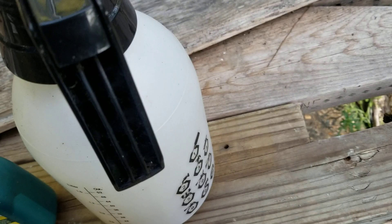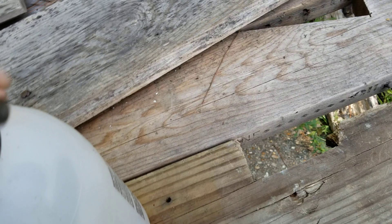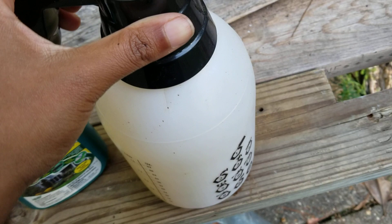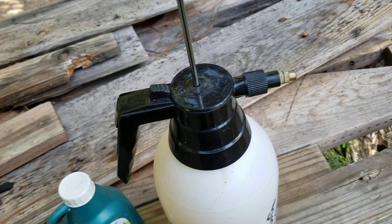Screw your lid back on your sprayer. I got this sprayer at Lowe's for like five or six dollars. I wouldn't recommend buying sprayers online — I bought one online and this one from Lowe's was actually better quality for a cheaper price. The one I bought online was like ten dollars, this was five or six, and that one is now broken.